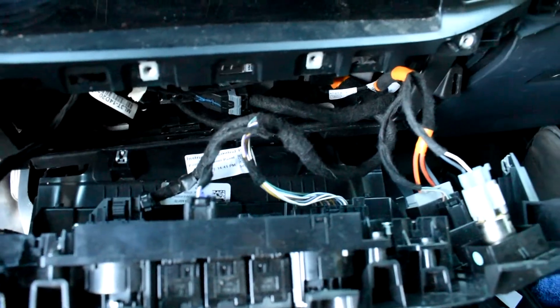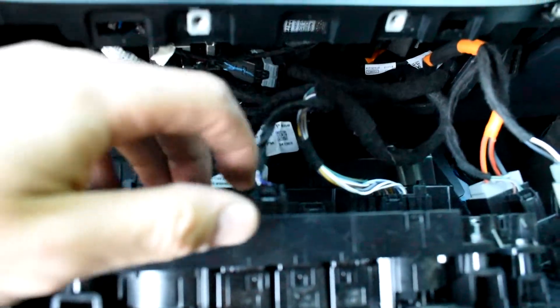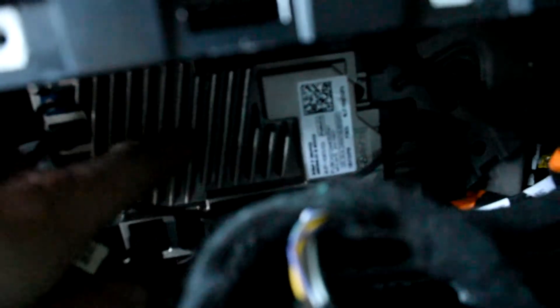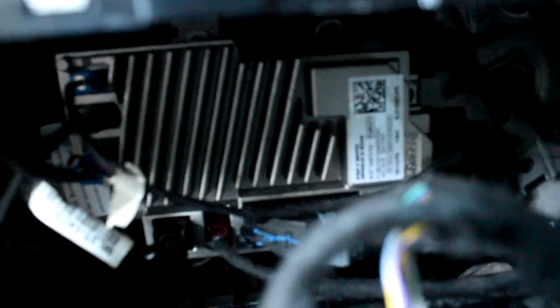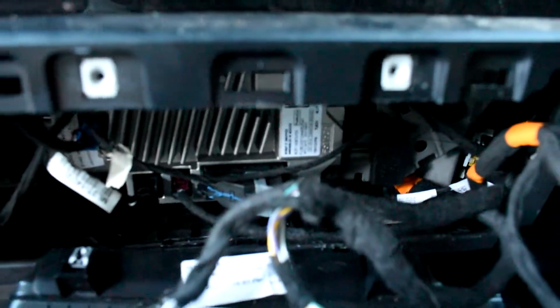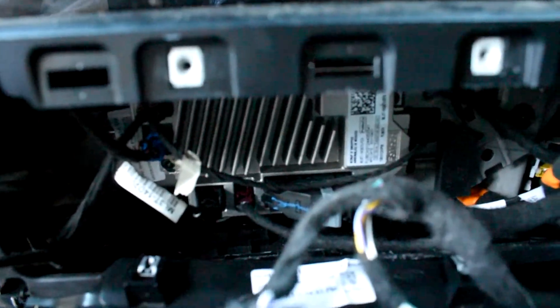So depending on your setup — for me personally, I had to unclip all of these connectors in order to access the gateway control module, but you can see right back here — here is our gateway control module. There are lots of connectors all around here, so if you remove them to access the back of it, make sure that you reconnect all of them.